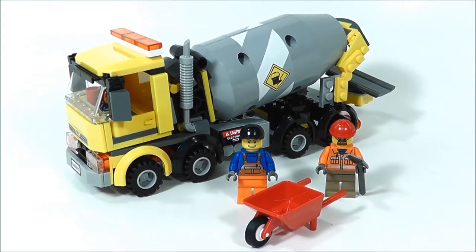Hi, Greg the Brickitect here. Today we'll be taking a look at LEGO City Set 60018 Cement Mixer.